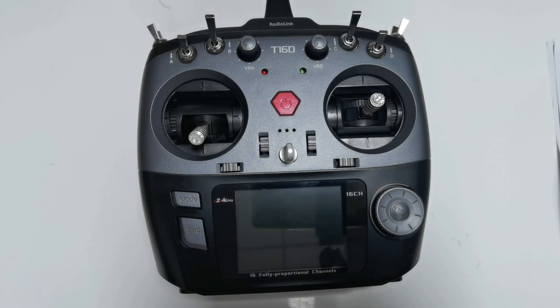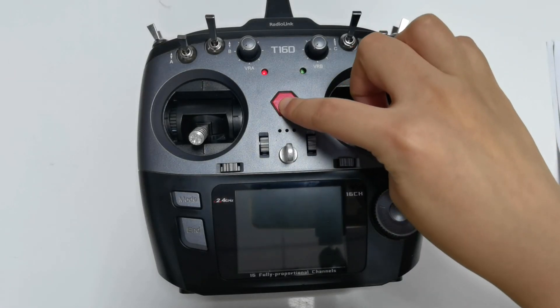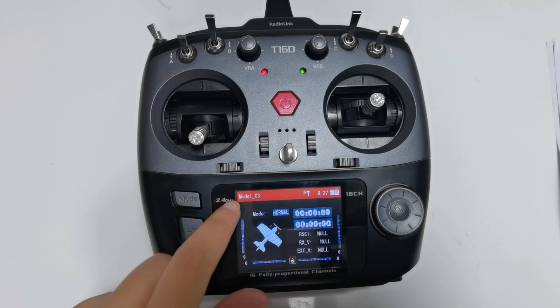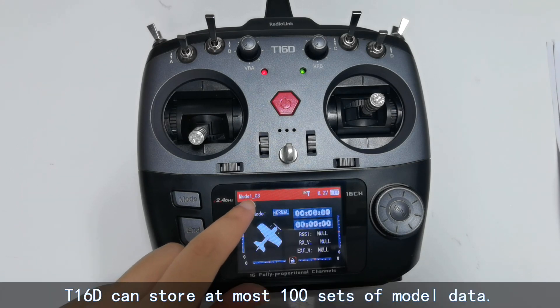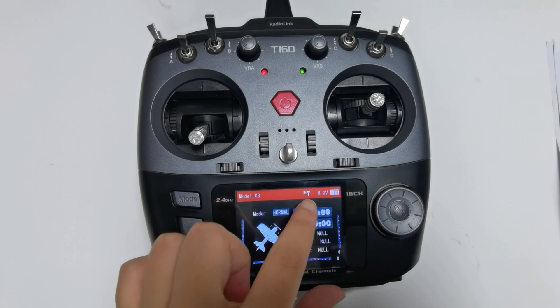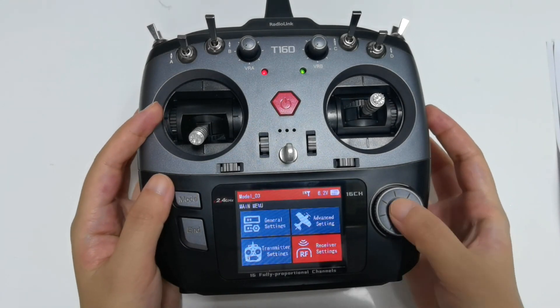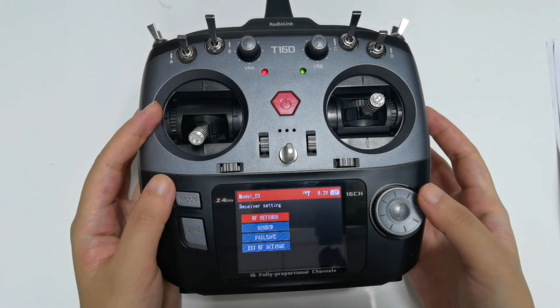Press the power button to power it on and enter the homepage. Let's check the taskbar first. Model 3 is in the upper left corner, which indicates the current model you're using. And here is a sign of IN next to the second icon, which indicates the module selection. It can be set in the RF settings.